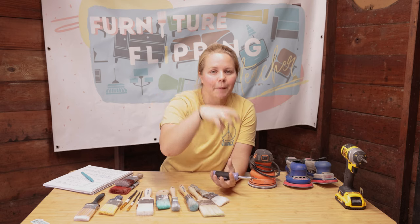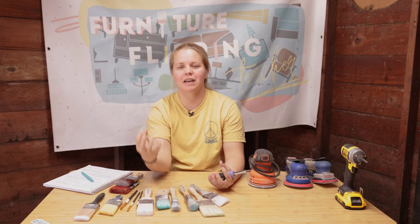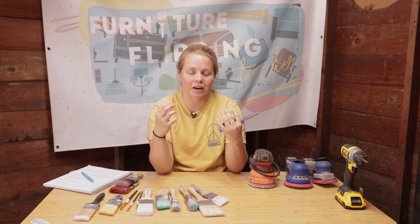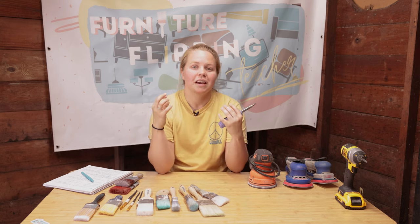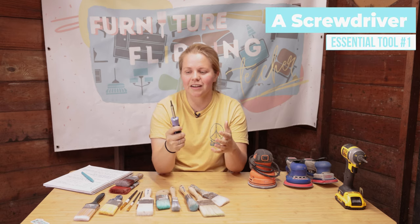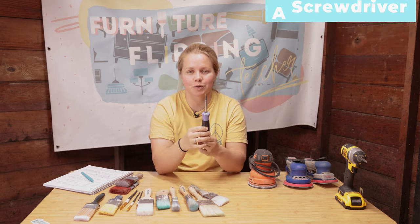For each of the three essential tools, I'm going to give you a couple of different options. I'm going to be talking about beginner tools and then tools that if you want to start upgrading your arsenal, those would be my suggestions. My first suggestion that you definitely need for furniture flipping is right here in my hand — it is a screwdriver.